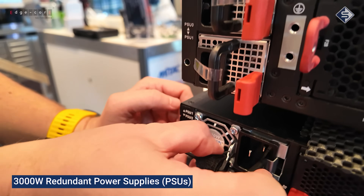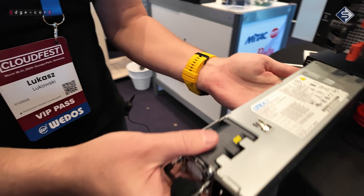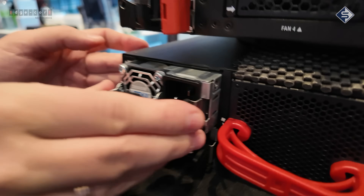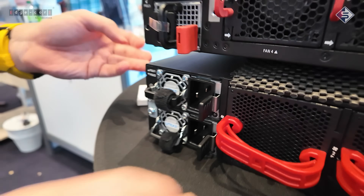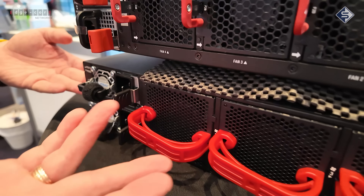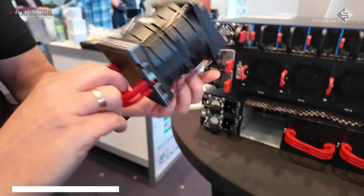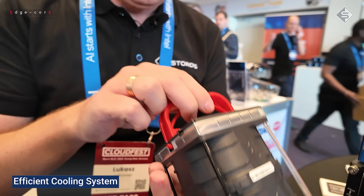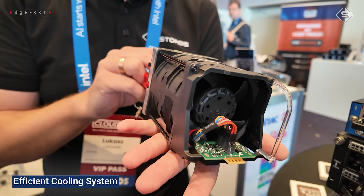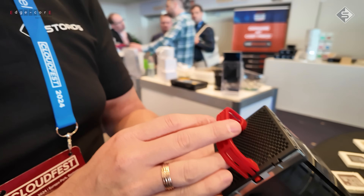Going to the back, everything here is hot-swappable. We have two quite big and really powerful PSUs. What is also cool are these new fan modules — you can see everything is tool-less; you can just grab it here and take it out. That is impressive.